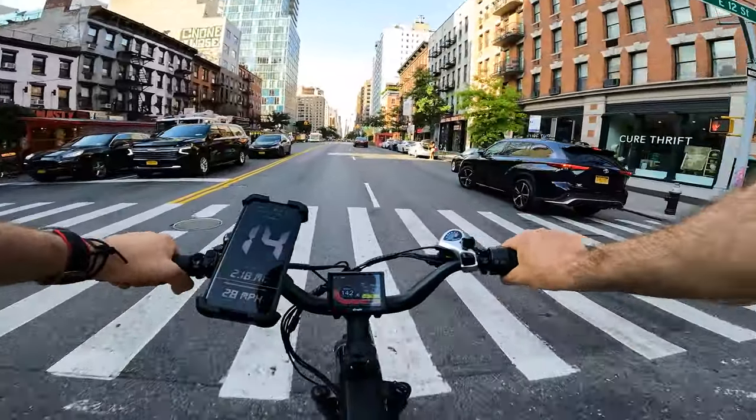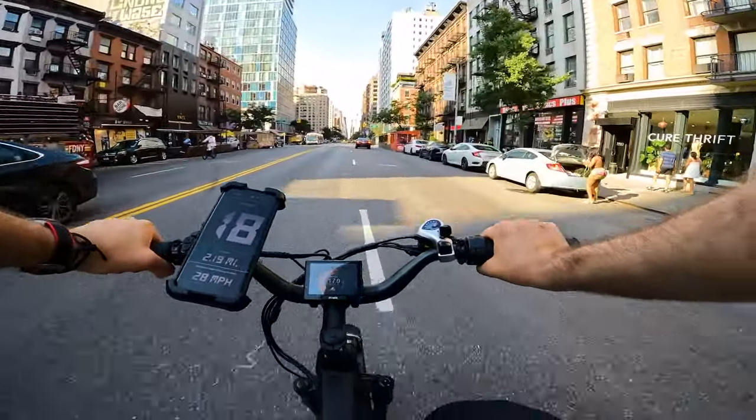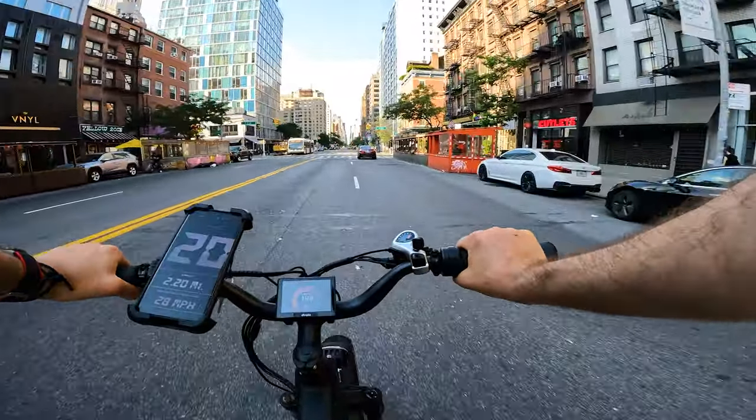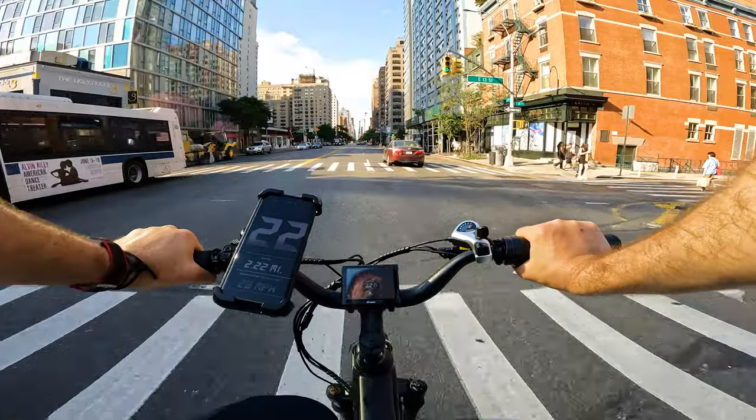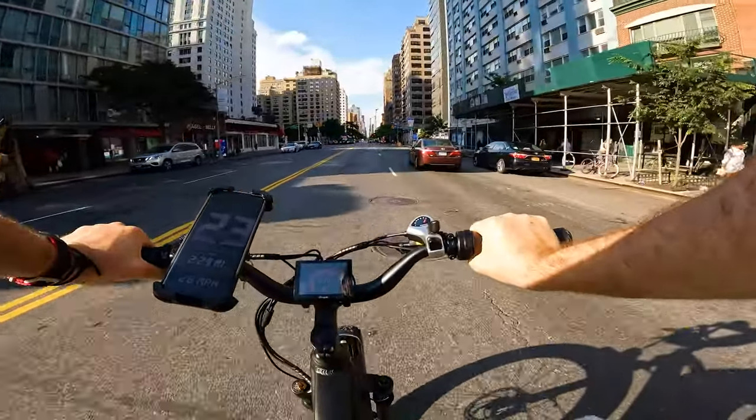The acceleration is smooth but still powerful — it gains speed slowly, set up to be comfortable and user-friendly. Compared to the other two models I reviewed, it's not as quick, but it's set up to save energy and give you extended range.